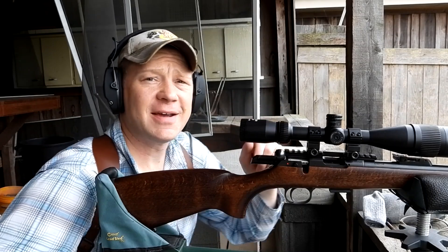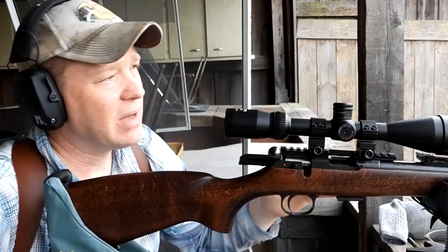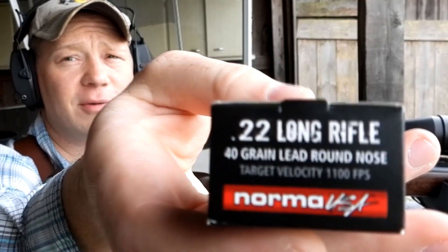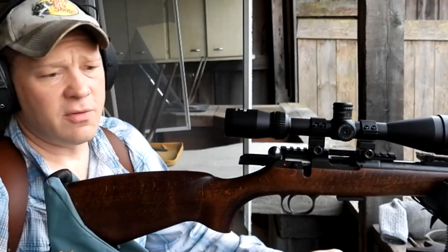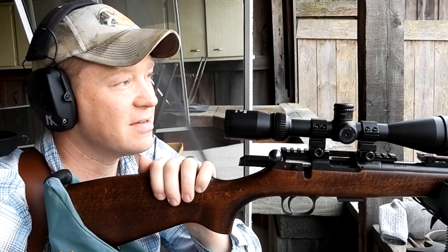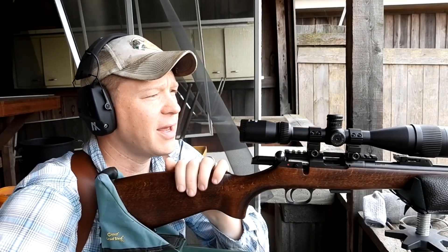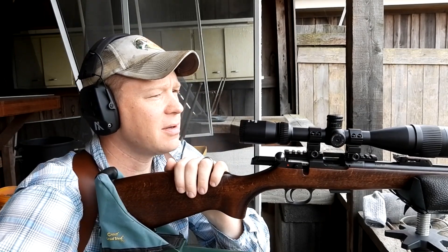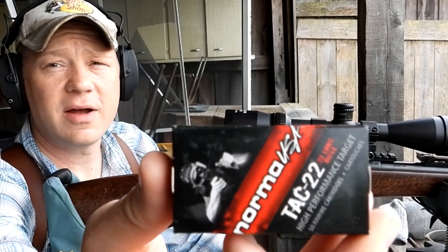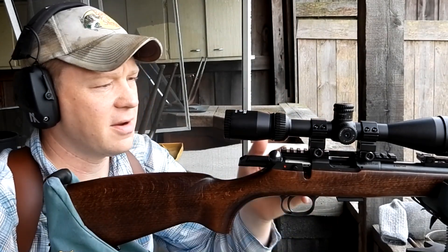Hey everybody, this is going to be a really fun video. We're talking about bullet drop of the 22 LR variety — 22 long rifle. I sight in everything at a hundred yards. This is my CZ 457 trainer in 22 long rifle, with a Jaeger Pro scope on top. I've got some Norma Tech 22 out here — it's the best performing 22 I've found out of this rifle.